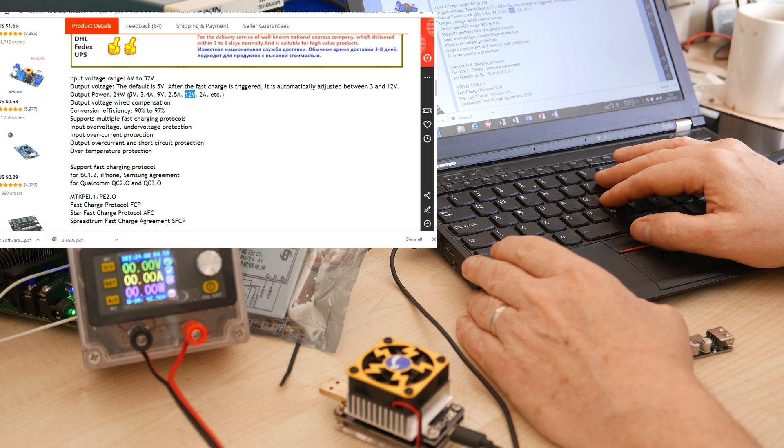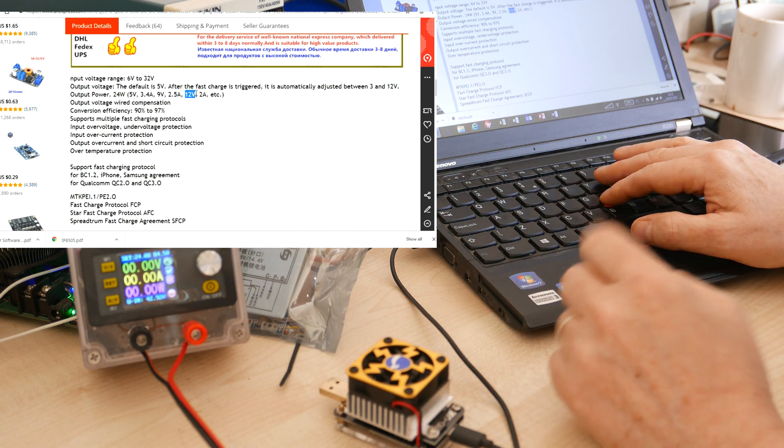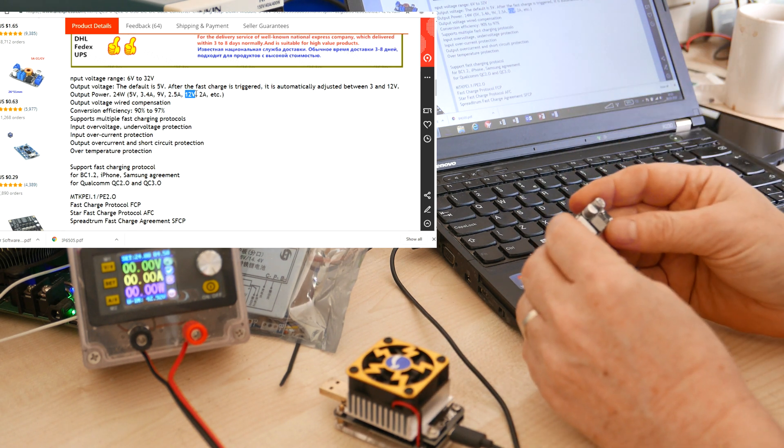It handles all of the main voltages for QC2, which is 5, 9, and 12 volts, and it's got variable adjustment from 3.4 all the way up to 12 volts for QC3. Now, QC3 actually does go up to 20 volts, but this module is limited to 12 volts.